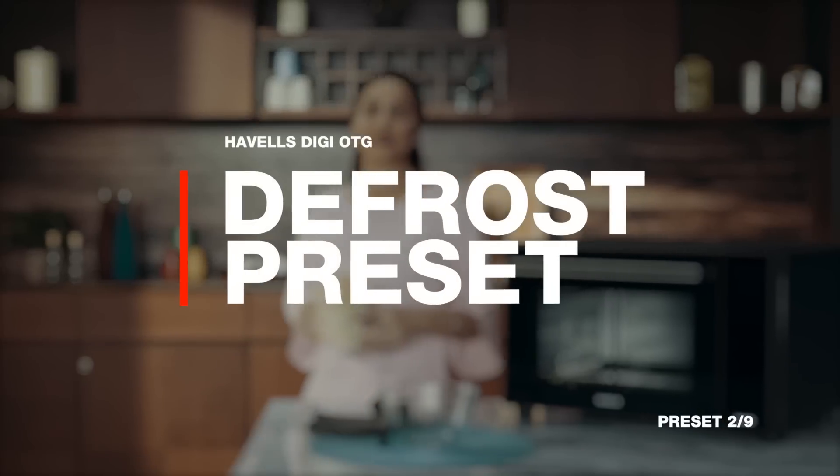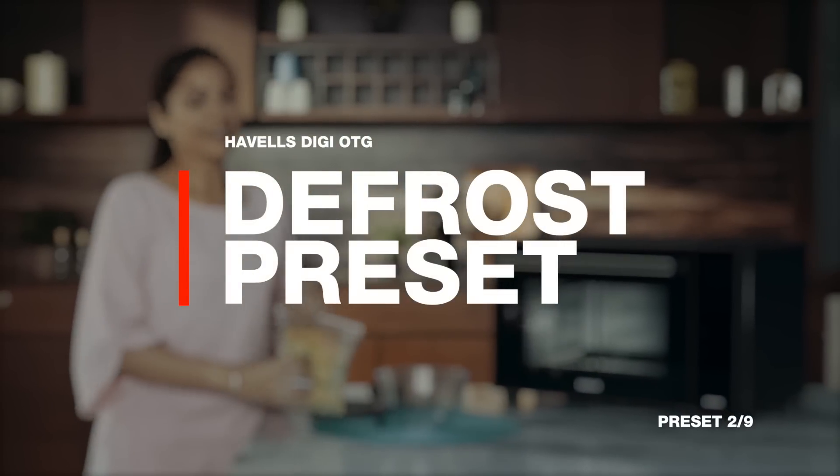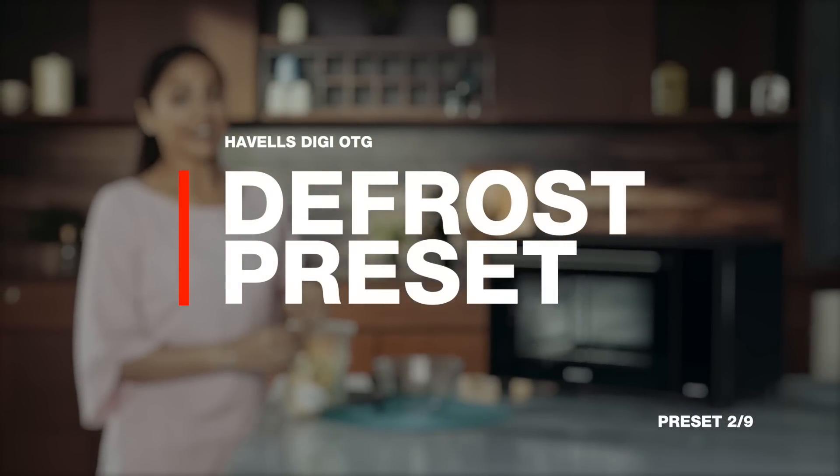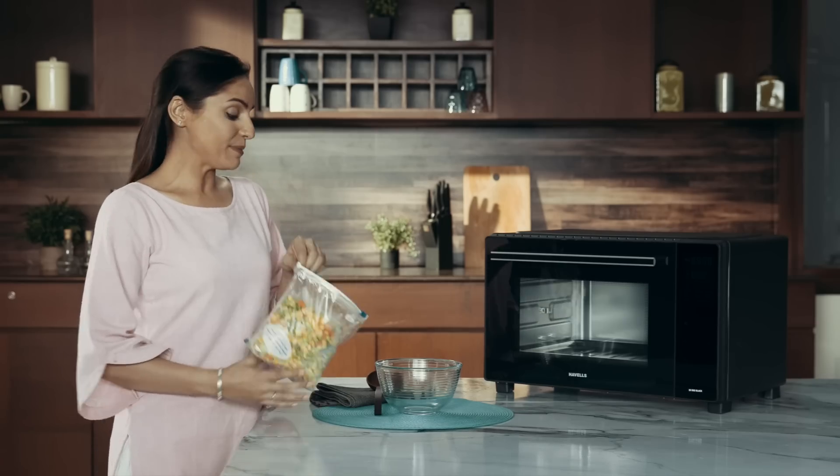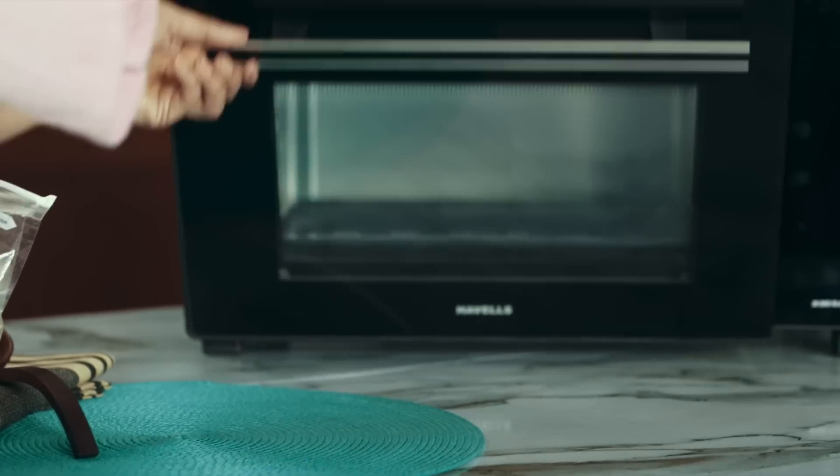Ever forget to take frozen veggies out of the fridge in time? Trust me, I know the feeling. Thankfully with the defrost preset, it's no more a problem. Simply grab the frozen foods you need and stick them in.